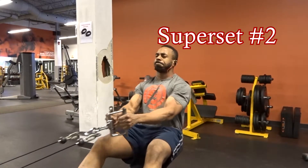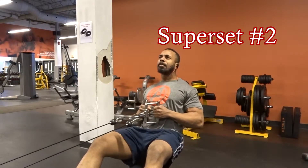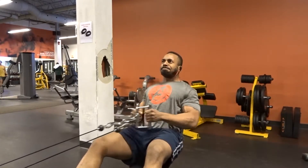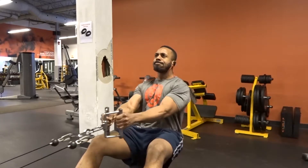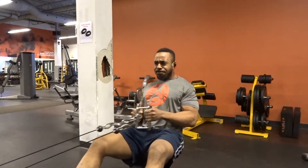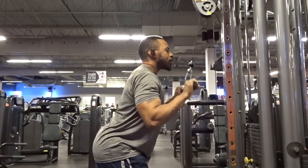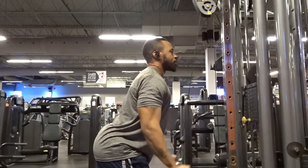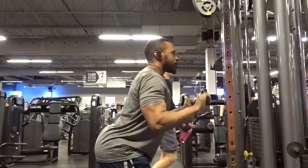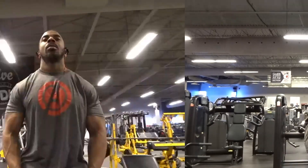The second superset required cable rows and tricep pulldowns at the same time. I also had dumbbell lateral raises, but I moved those to the third superset. For the cable row I used 145 pounds and for the tricep pulldown I used 130 pounds — both for two sets of 12 reps.